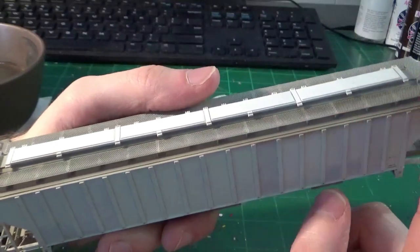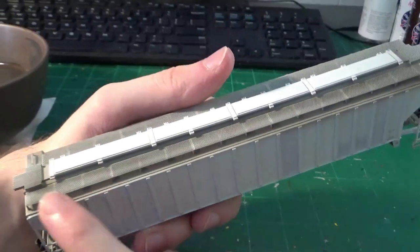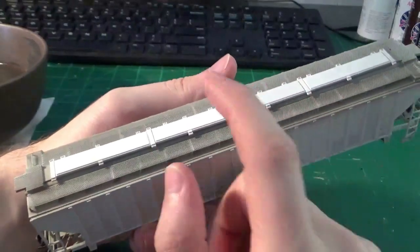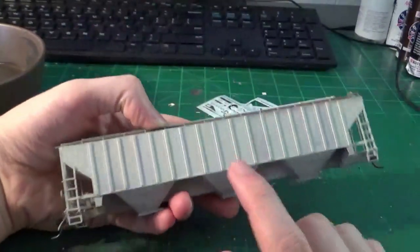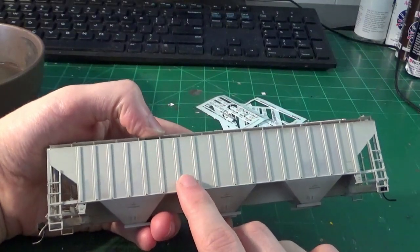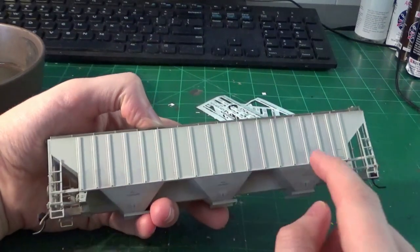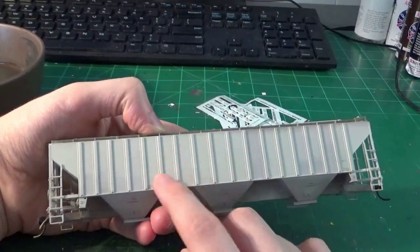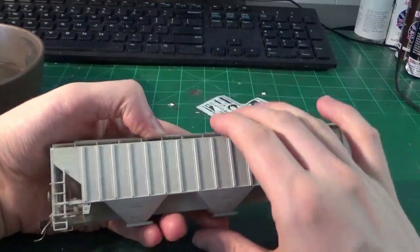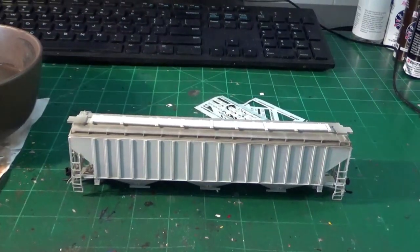I need to take these hatches off, mask up these walkways, get those patched up, and then we can start working on all the heavy rust. The first thing we've got to do is decal the sides — we need to put the appropriate decaling on. I'm only going to be doing the base patch work and the data. This is a former NEHX car and it has all the standard data, which I have a decal set for. I'll cut out the decals and apply those now, and then we'll start the weathering process.